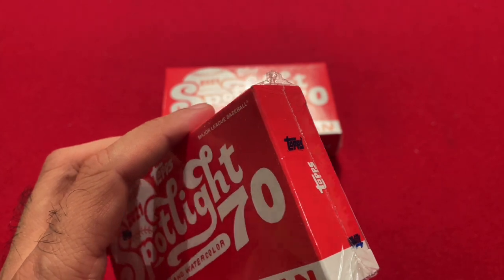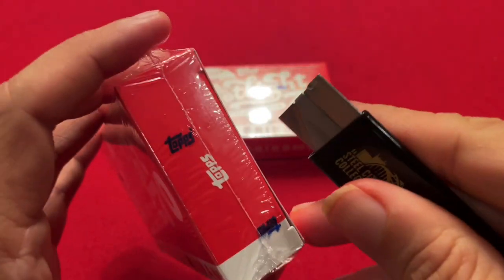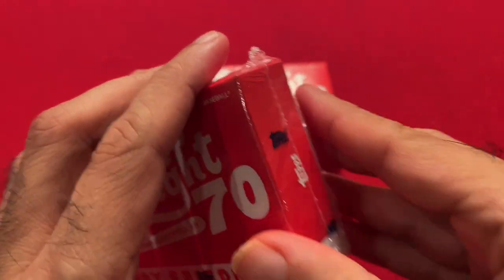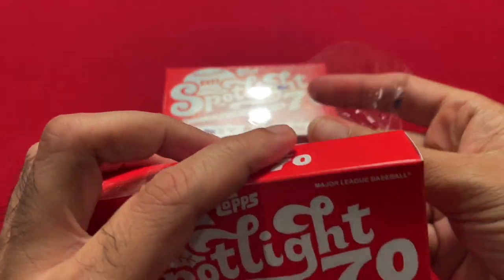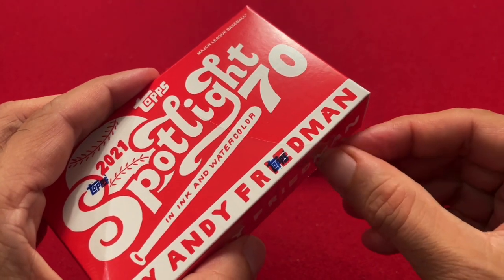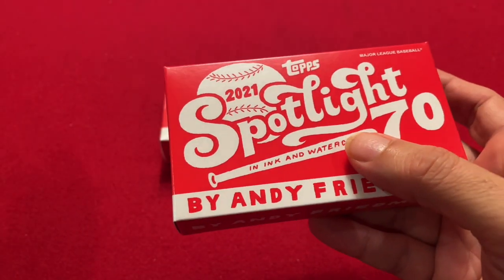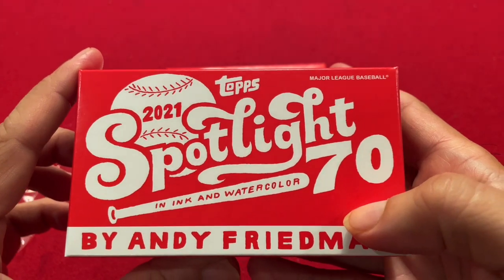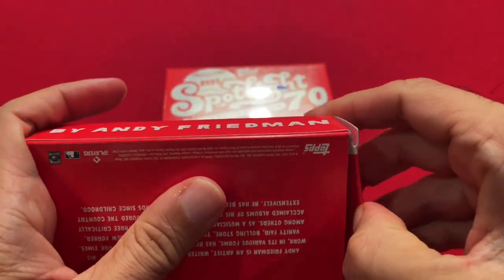There are a lot of parallels and extra cards you can get in here, and hopefully we'll hit some of them. If you haven't already, please be sure to subscribe to my channel. I've been doing a lot of Project 70 videos lately, and I do a lot of vintage packs — 70s and 80s Topps and Donruss. So please check them out. Let's open this box up.